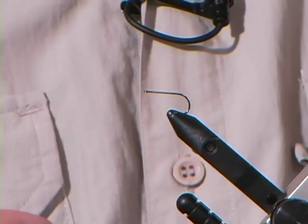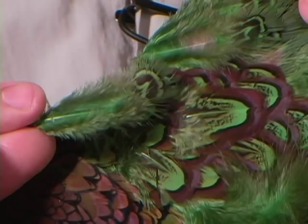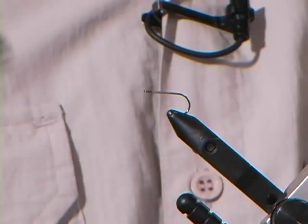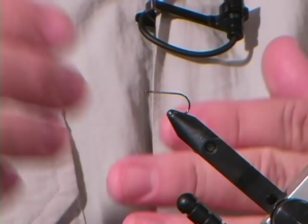I'm also going to be using a feather off of a ring neck pheasant — this particular feather, the church window feather. You'll notice this pheasant has an unusual color to it; it's green, it's been dyed green, it's not the natural color. You can tie this fly in any variation of colors: from green, to brown, to orange, to red, to yellow, whatever you like to do. Just keep your body color and your feather color consistent.